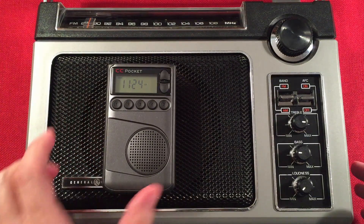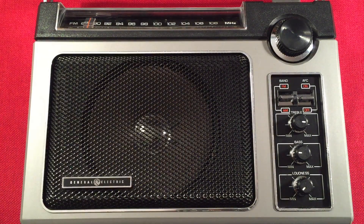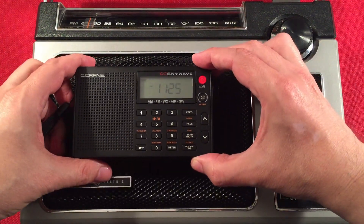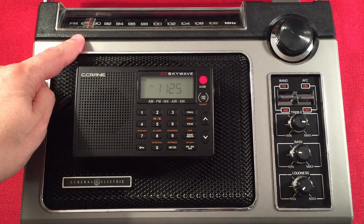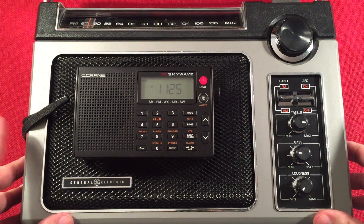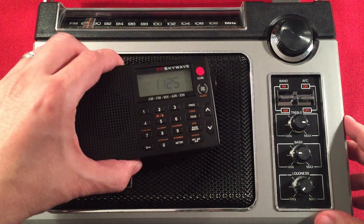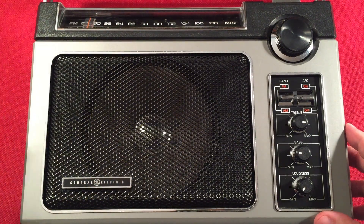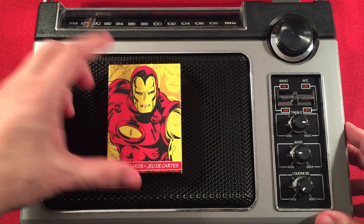CC Pocket in the house — there you go. We have the CC SkyWave in case I get lost on the dial, but I don't think I will because, if I remember correctly, this dial is one of the most accurate analog dials I own, bar none, except for the Panasonic RF-2200, whose dial is also amazing. That's the SkyWave, and of course we have Iron Man — he loves big speakers all day long.